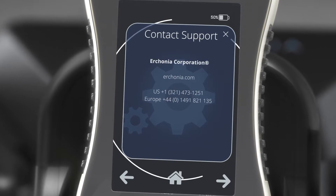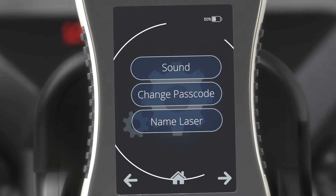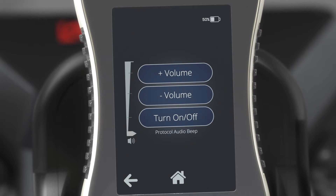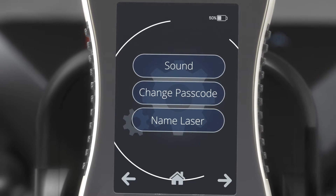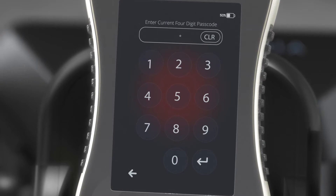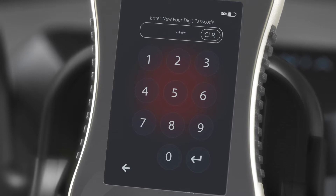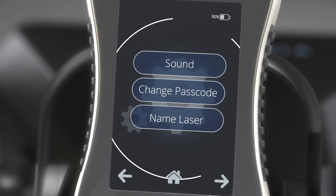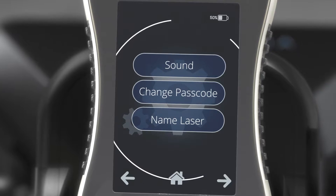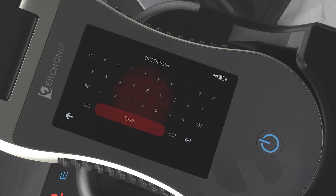Contact Support will show Urconia contact information. Let's take a look at personalization mode. Sound will allow you to adjust the volume up, down, or toggle it on and off. To change the passcode, first enter the current passcode and press Enter, then input the new passcode and press Enter. Re-input the new passcode again and press Enter — the device passcode is now changed. You can also personalize your laser by naming it; input the desired name and the home screen will display the new name.